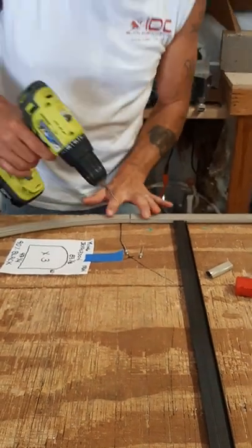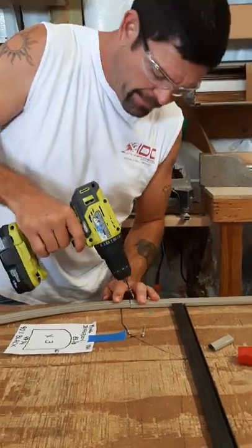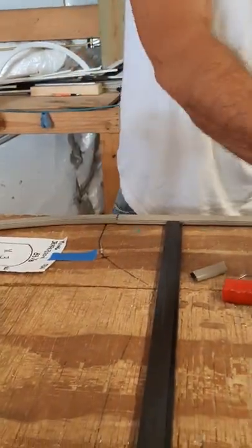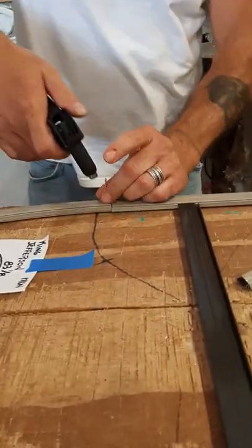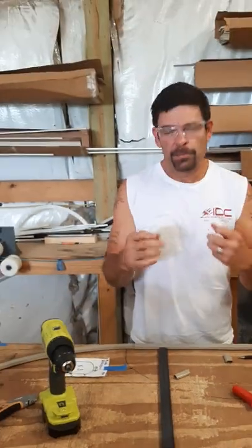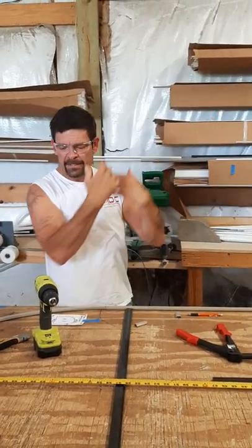Now I'm just going to take my drill, keep my hands tight on it. I always use color-coded rivets as well — in this case, again, champagne. The easiest part is just crushing it in there. You'll repeat this for the opposite side as well.